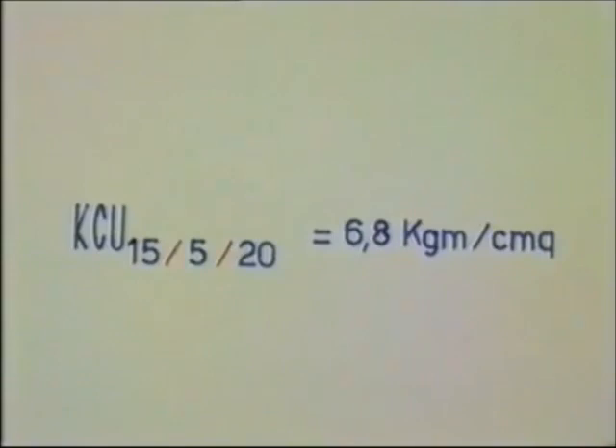Poiché abbiamo lavorato con una provetta Charpy e con la mazza da 15 kg, la prova non è normale. Il simbolo da adottare per esprimere il risultato è allora KQ con indici 15, 5, 20: dove il primo indice precisa che l'energia disponibile era di 15 kg, il secondo che abbiamo usato una provetta con profondità di intaglio di 5 mm, il terzo che abbiamo operato alla temperatura di 20 gradi. Scriveremo quindi KQ₍₁₅,₅,₂₀₎ = 6,8 kg/cm².